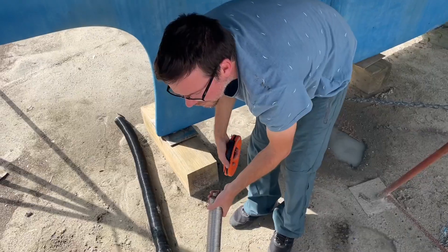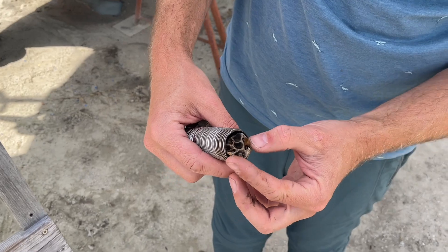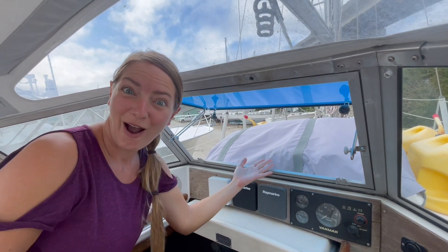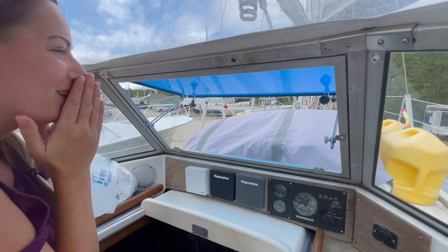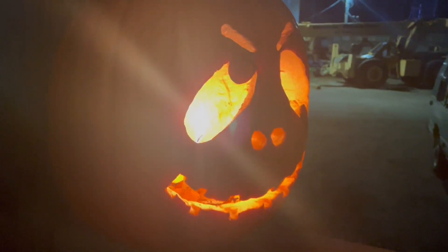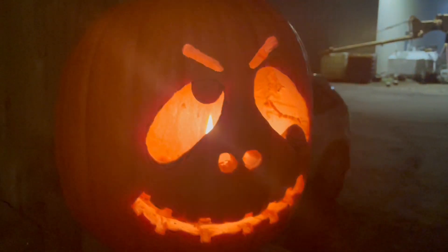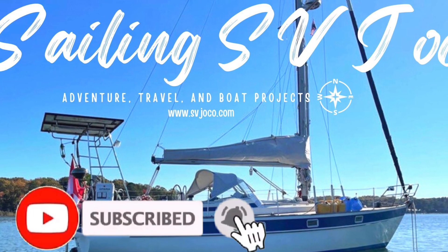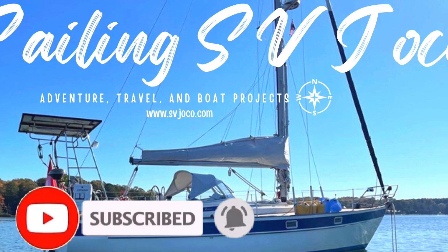We're working on the diesel heater today. We're ready for you here today, thank you very much.